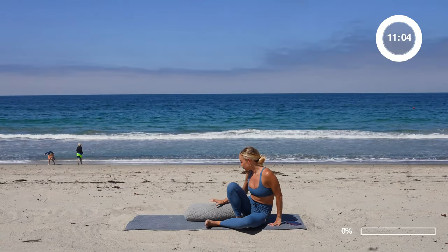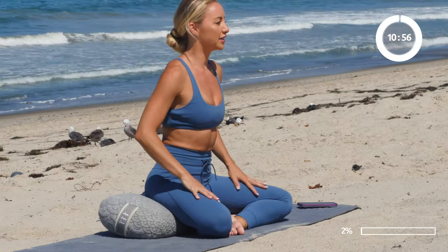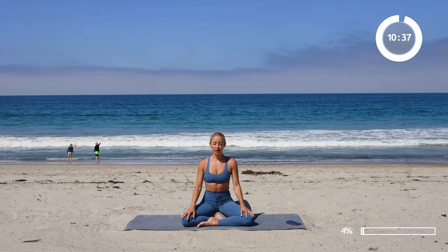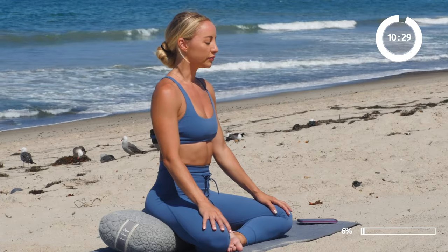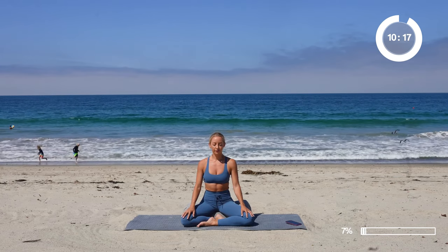We're going to start in a crossed position. Go ahead and sit up onto your bolster like this, where the hips are higher than the knees. It creates a nice space in the hips. Let's just begin by breathing. Breathing can be so healing for our bodies. Even if you're a little bit stuffed up, just find a way to breathe in and out. Throughout this practice, repeat the mantra: I trust in the wisdom of my body. This affirmation gives respect to your body and the intelligence within it.